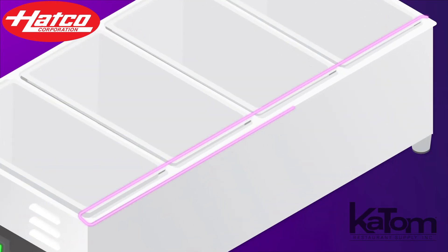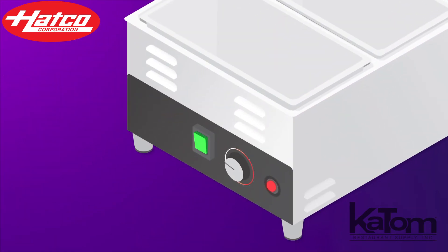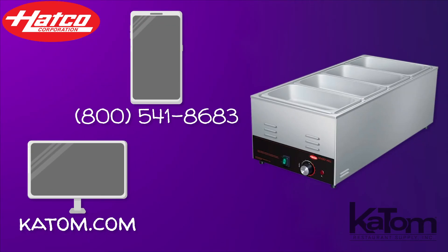The offset pan edge helps to keep condensation off the counter, while the easy-to-use controls make setup a breeze. Call our customer care team or visit us online at katom.com to order a Hakko countertop heated well for your operation today.